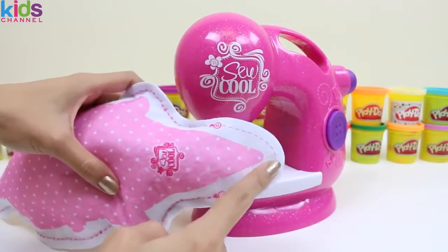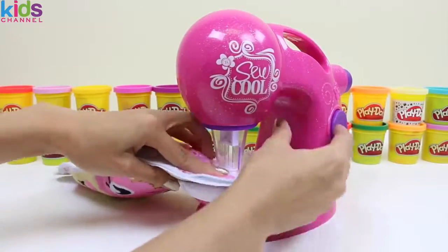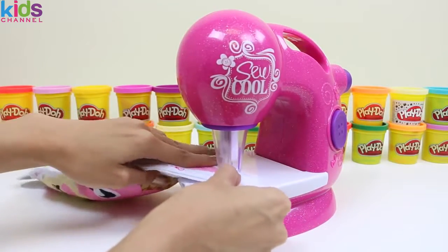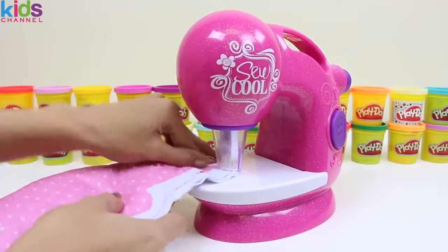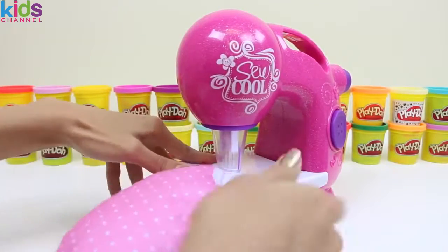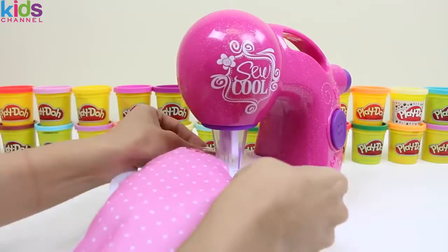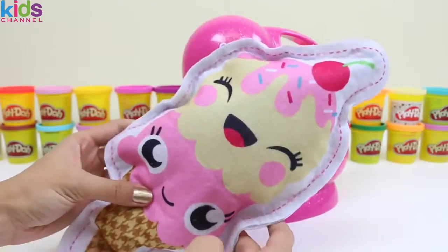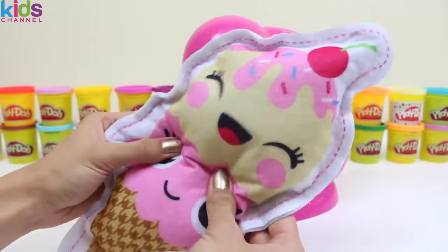Now that our stuffing's all in, let's seal it up. This is a pretty tight turn, so we're gonna have to maneuver it carefully. Yay, we're all done! And here's Coney.